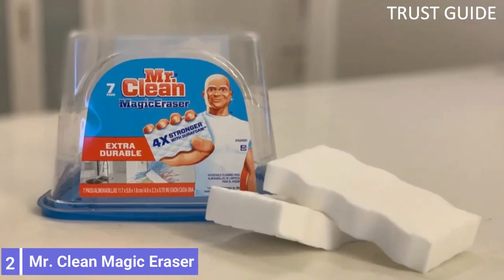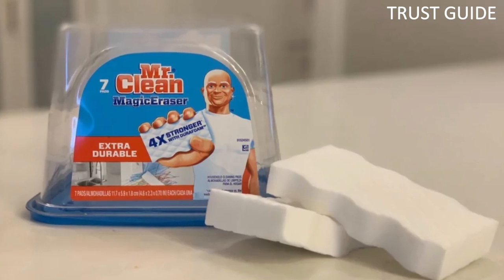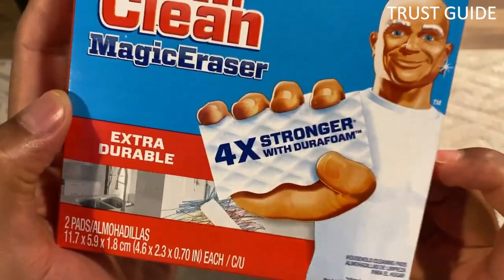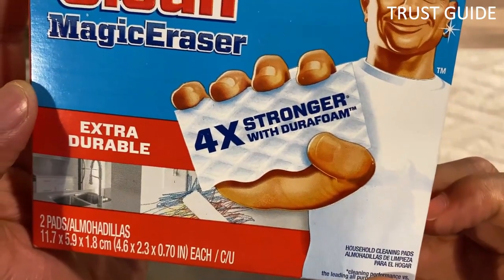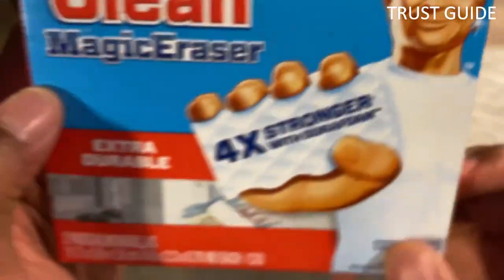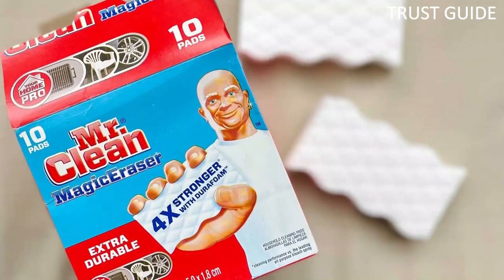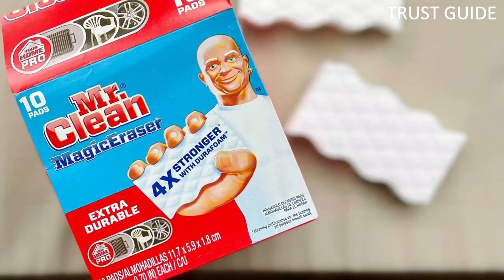Number 2: Mr. Clean Magic Eraser. While this cleaner is designed to be used in a scrubbing motion, it is very effective and offers plenty of control. This can be helpful when cleaning hard-to-reach or uneven surfaces, such as corners and tile surfaces. All you need to do to use it is add water from your bathroom sink or shower — just a few drops activate the cleaning agents. You can use it on tile, grout, glass shower doors, fiberglass showers, and countertops without switching between products.